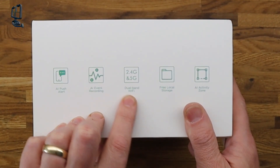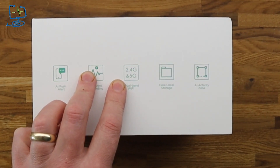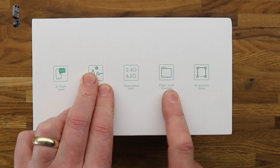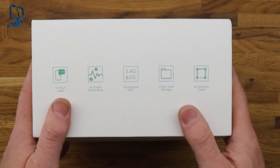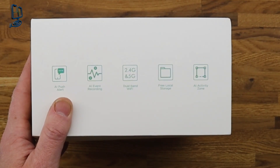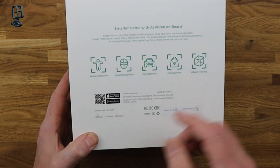We also get dual-band Wi-Fi — this is running on 2.4GHz and the 5GHz band, which is good because if you're using Nest in the UK you'll know they only run 2.4GHz. We also get free local storage, which is great if you're used to subscription-based services like Nest or Amazon. You've also got an AI activity zone where you can put zoned areas around items on your desk or doorways and it'll monitor those areas.